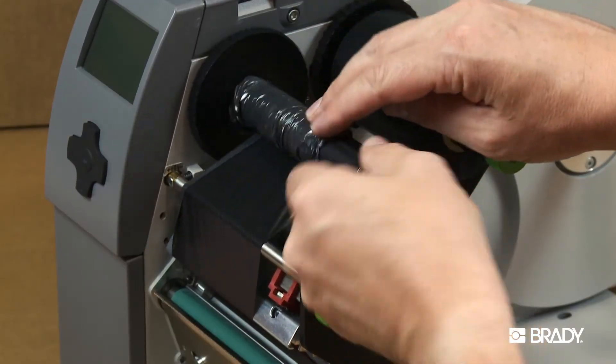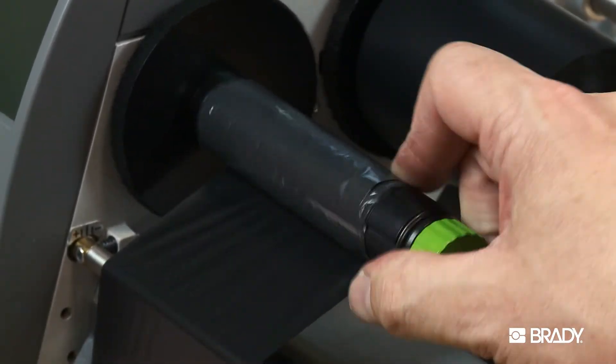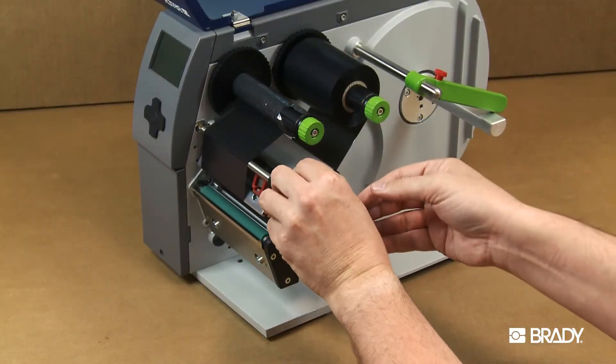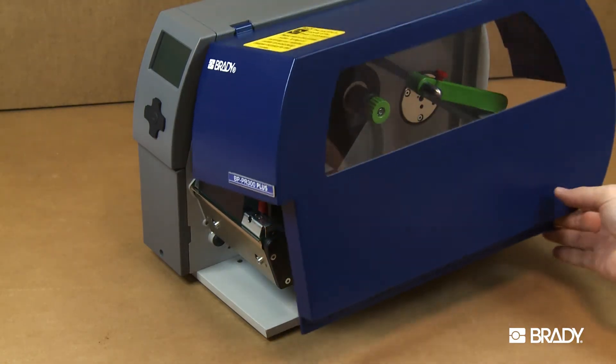It may be necessary to manually spool the take-up spindle to iron out any wrinkles on the ribbon. Tighten each of the green knobs on the left to secure the ribbon in place. Now just close your printer cover and you're ready to go!